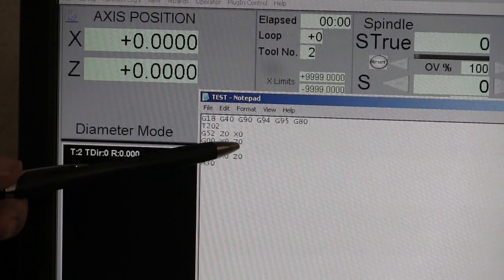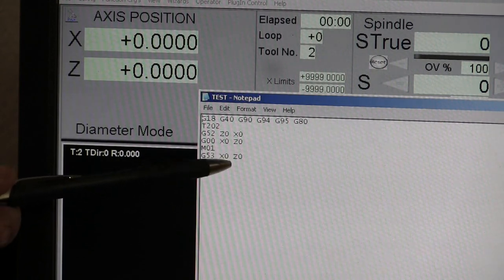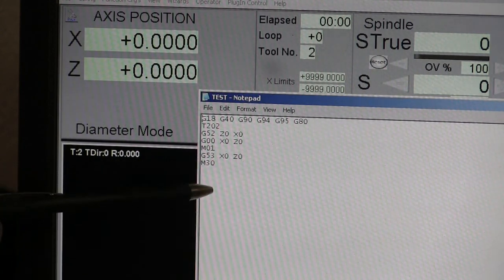And what we're going to do is we're going to rapid G0 to X0, Z0 on the part. Then we have our option stop so we can stop the whole thing. Then we're going to go ahead and move it to X0, Z0 in the home position.